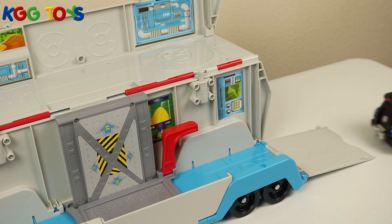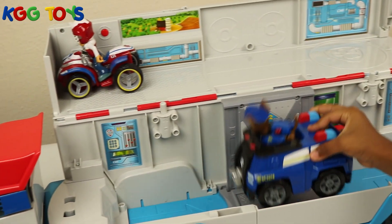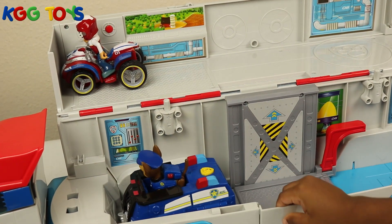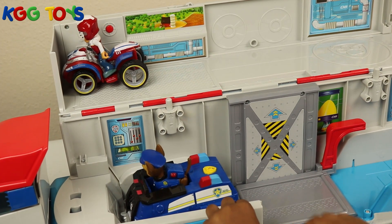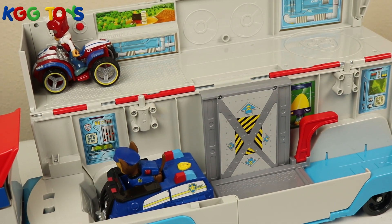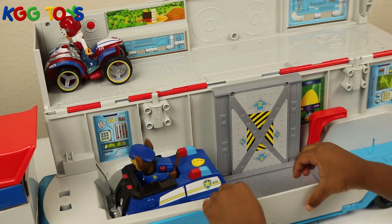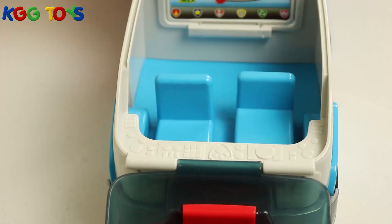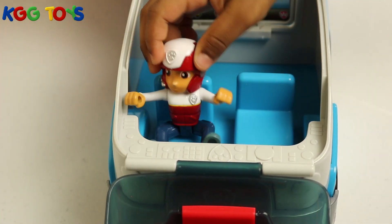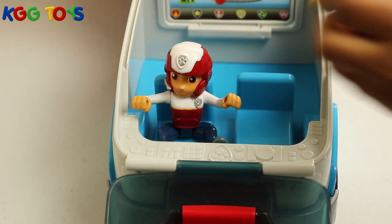Let's take Chase inside. Okay — this one is open, that's why. Almost done. Let's put Rider in the front. Let's put Chase in the front — sit down right there.